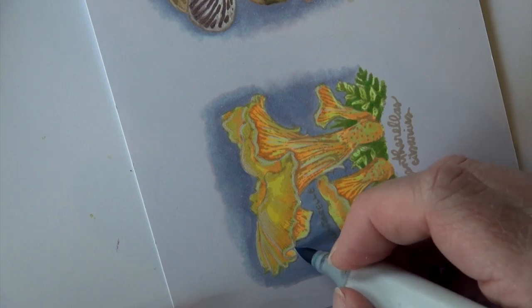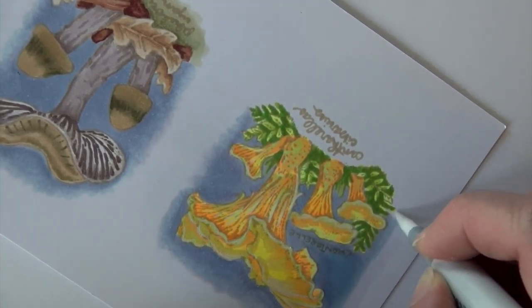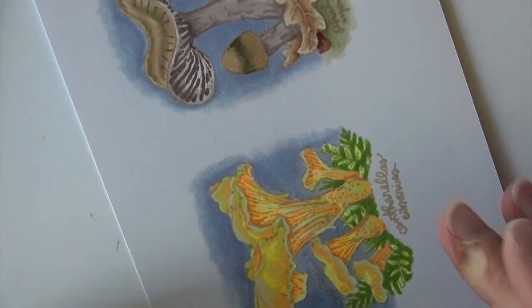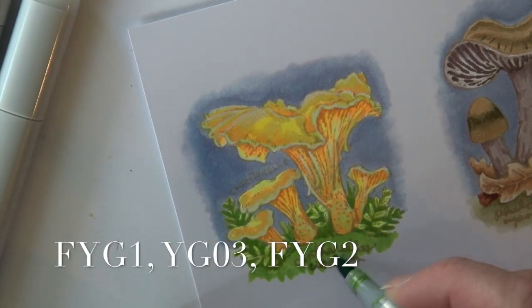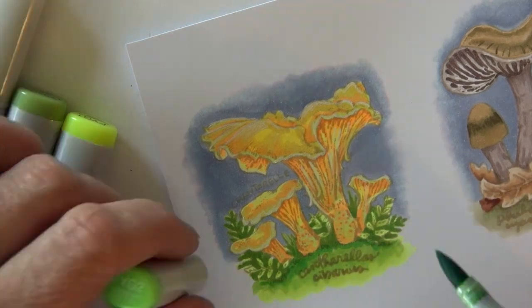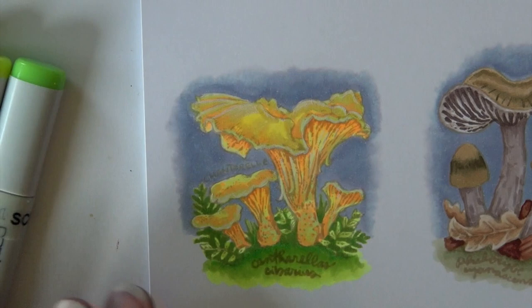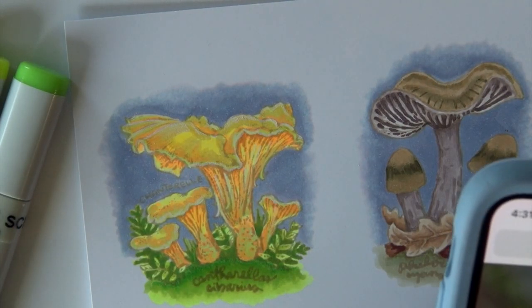Coming all the way around — and obviously this is at super hyper drive speed at this point — but that's going to give you a sense. Then I'm going to fill in the bottom with a little more of that yellow green: the FYG1, FYG2, and the YG03.